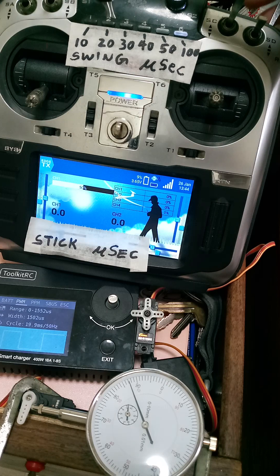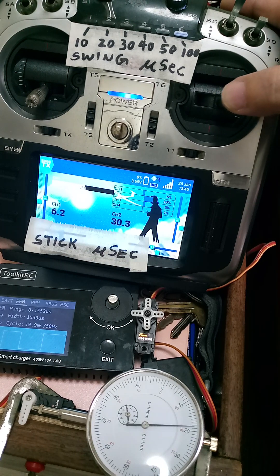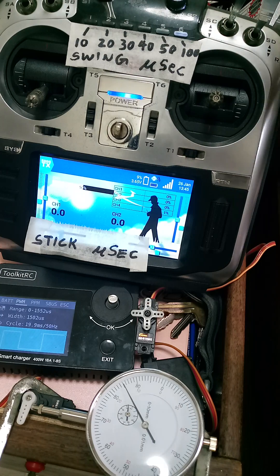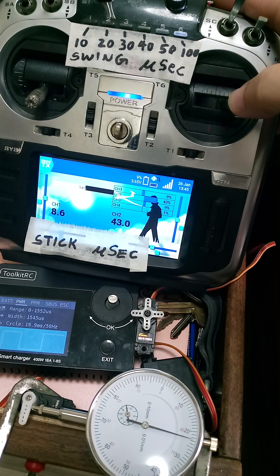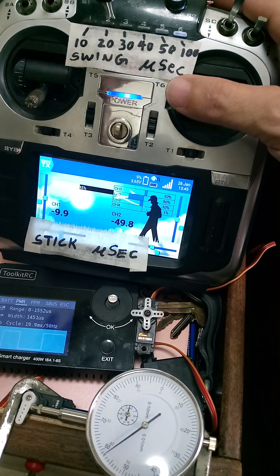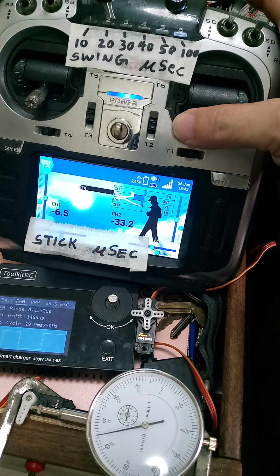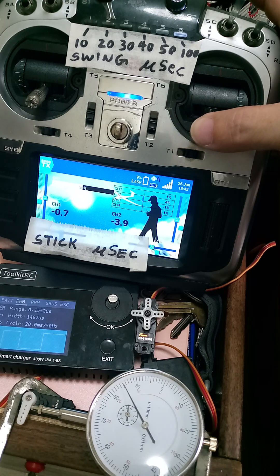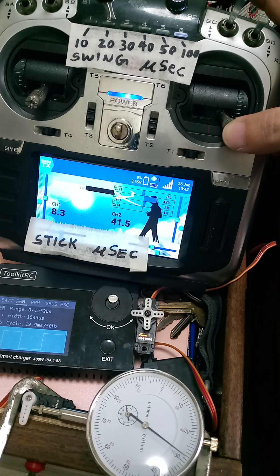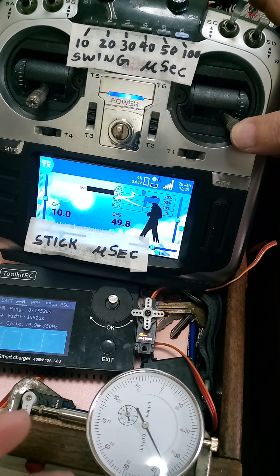Let's start with the maximum at a 100 microsecond swing. Look at the movement - it's jerky. Since this is a very low resolution servo, we have to count starting from the high setting.